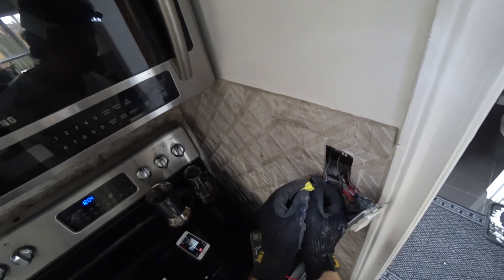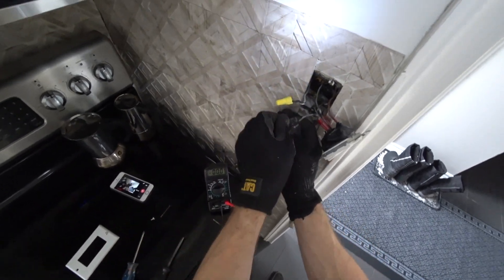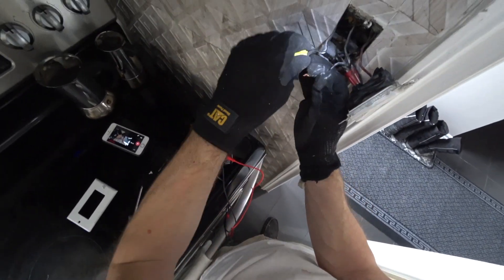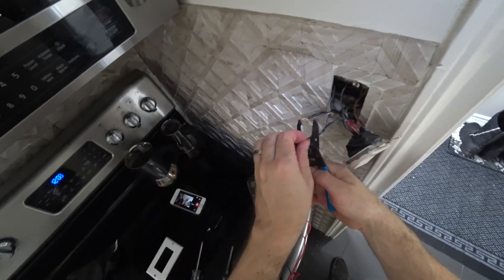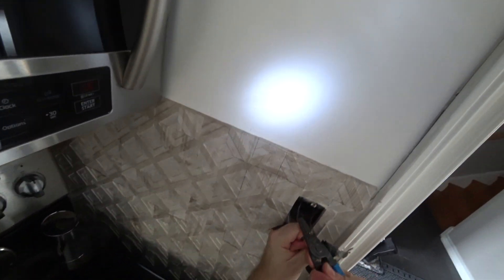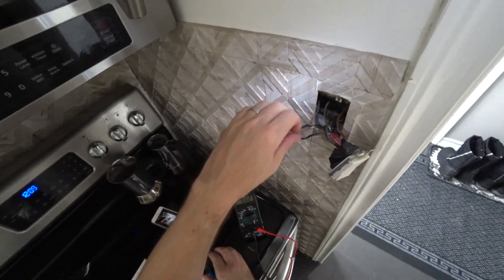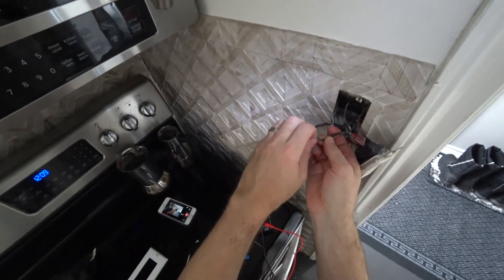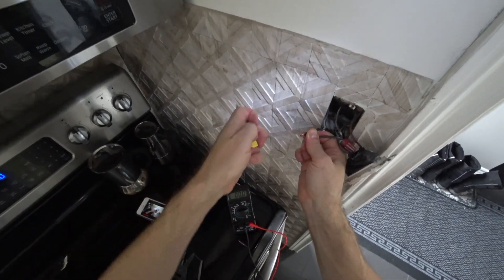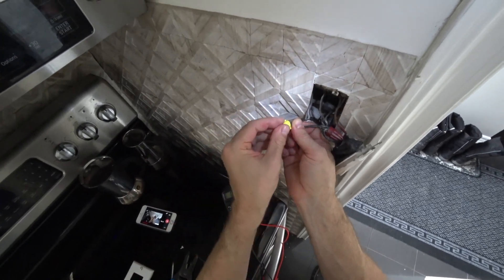That is interesting — that was coming apart, so let's fix that. You put the wire nut around, you twist it this way — make sure you twist the wires the same way.